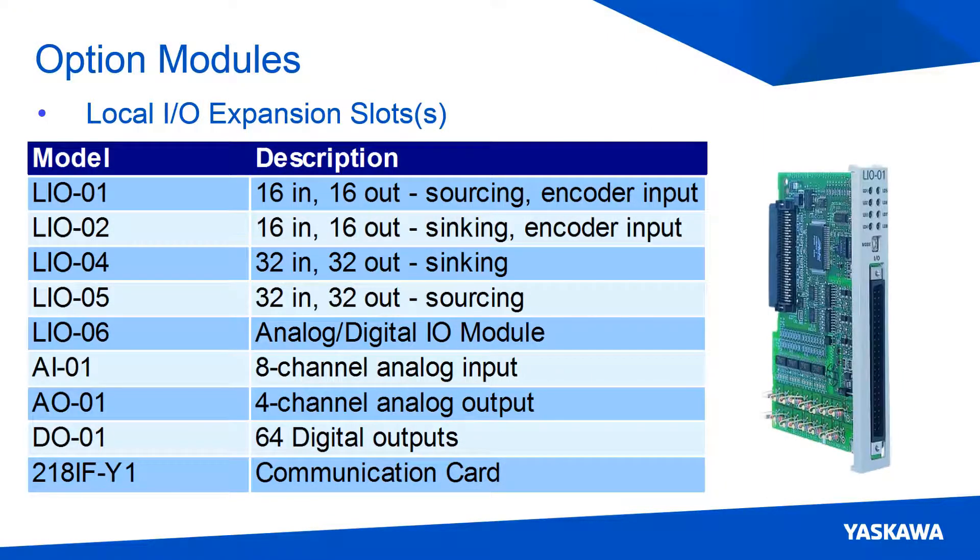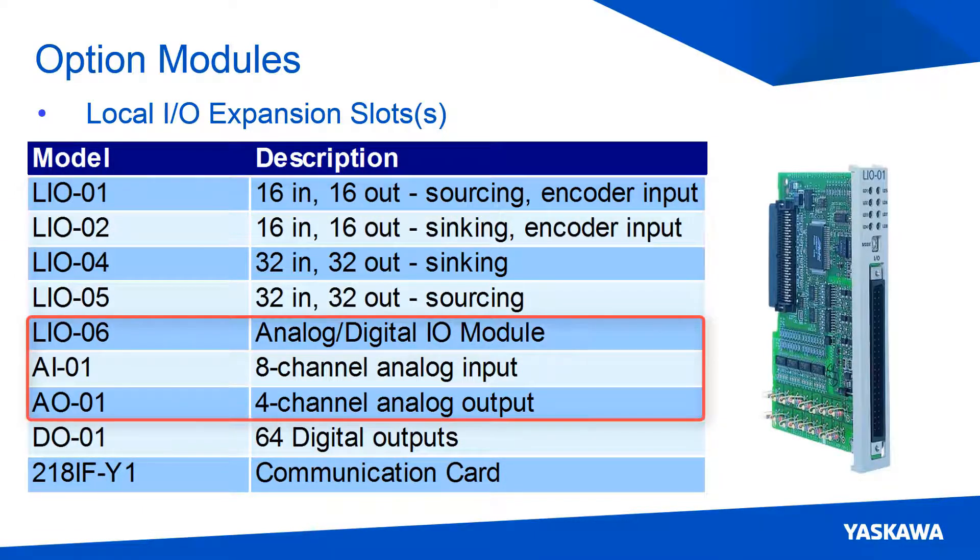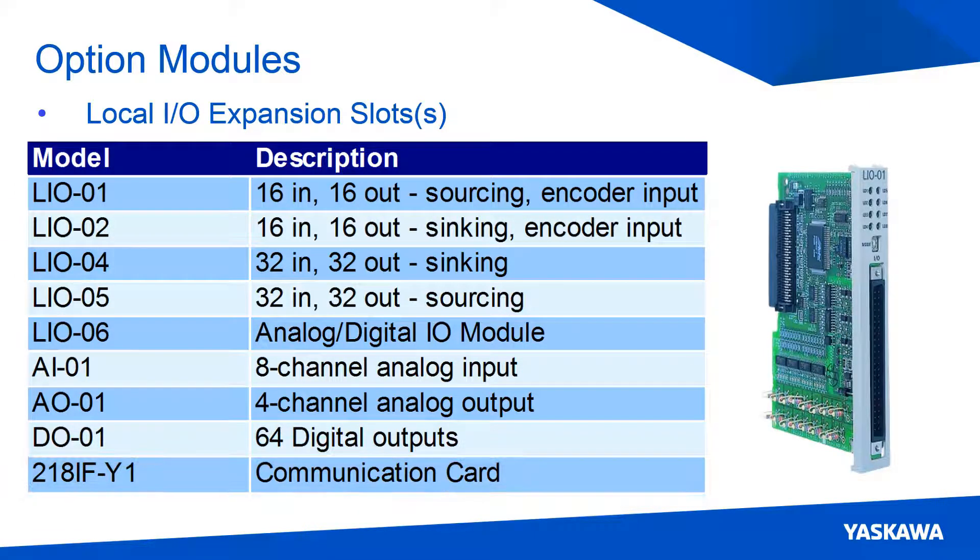Here is a list of all the supported option cards. There are digital I/O cards, analog I/O cards, and a communications card that are supported.